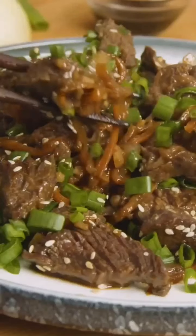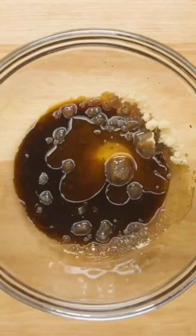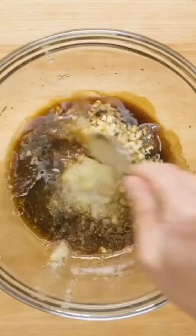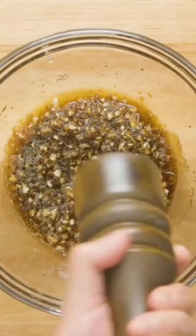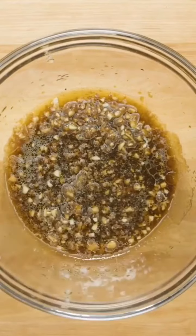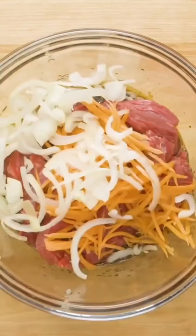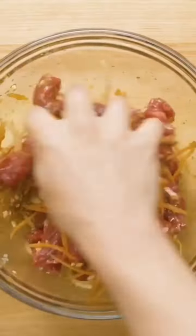Korean beef bulgogi. Add 2 tablespoons of brown sugar, 2 tablespoons of soy sauce, 2 tablespoons of sesame oil, 1 clove of minced garlic, and a quarter of Asian pear grated. Add some black pepper and some salt, then add in your beef and some carrots and onions. Mix that all together and marinate for at least 30 minutes, up to overnight.